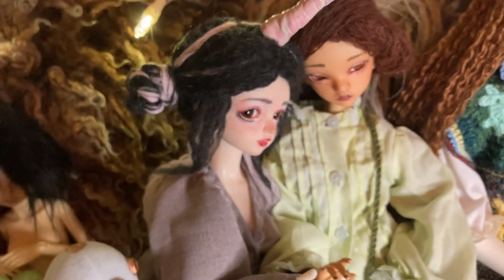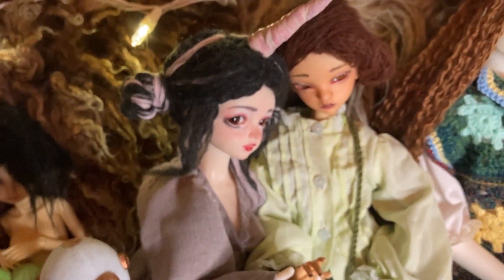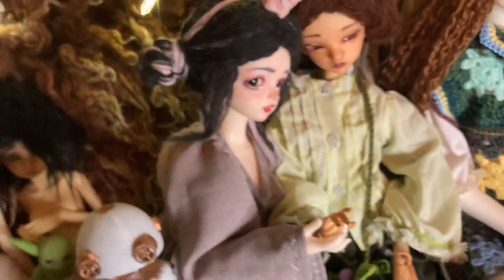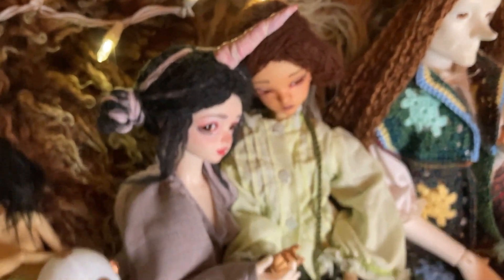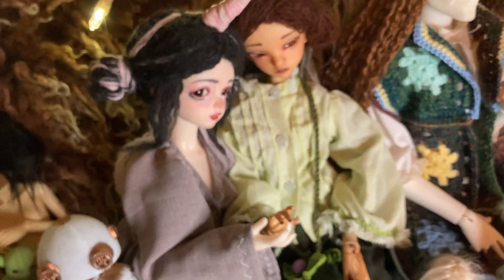In the back here we have Brie, my LongSoul Adamu with the medium bust in their discontinued pink. She is wearing a wig and horn I made for her, and I also made her robe out of one of my favorite childhood dresses.